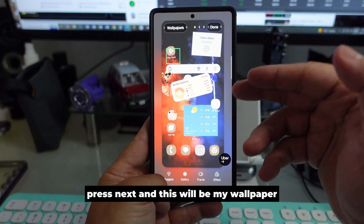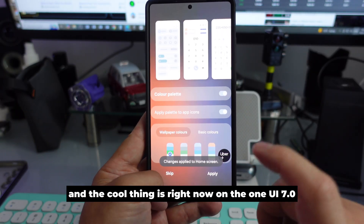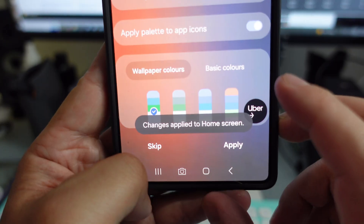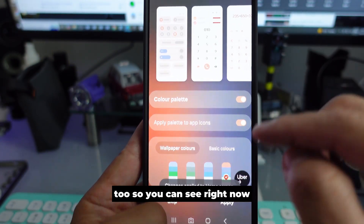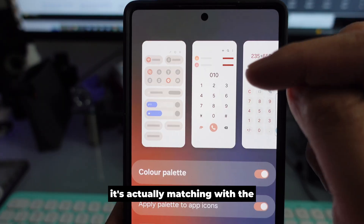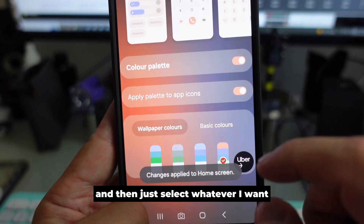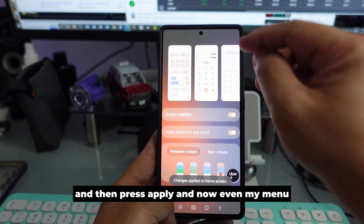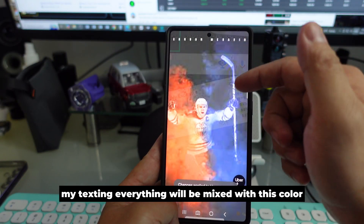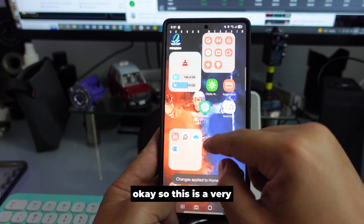This will be my wallpaper — press Done. The cool thing on One UI 7 is it will ask if you want to match the color at the background too. You can see it's matching with the color, select what you want, and press Apply. Now even your menus, calling, and texting will mix with this color.